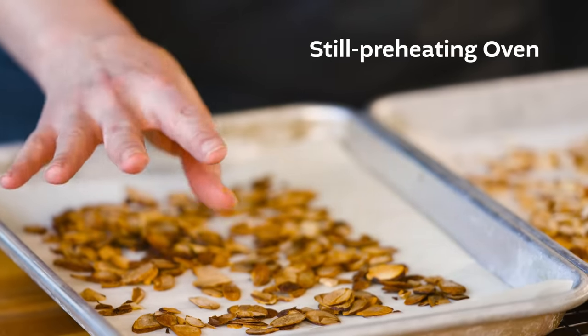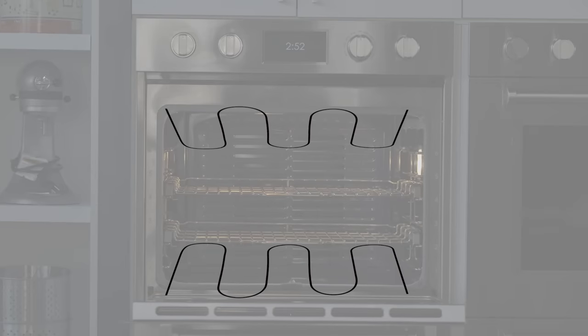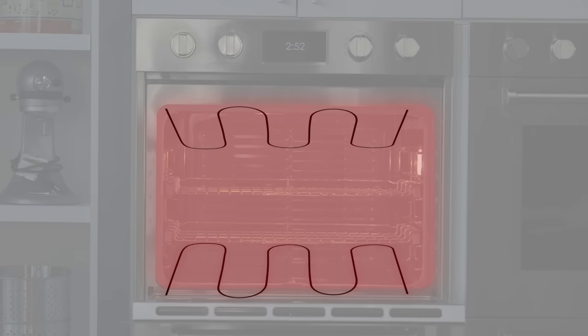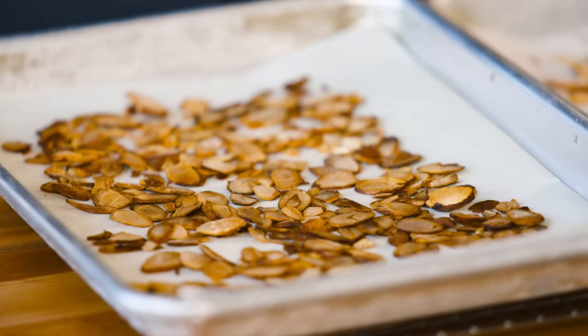Electric or dual fuel ovens have heating elements on the top and bottom. When you turn on the oven, both elements heat up until the oven reaches the set temp. Then the top element shuts off while the bottom one cycles on and off to maintain the oven temp. It's only at this stage that the oven is fully heated and ready to use. Putting food in before the oven gets to that 'maintain this temp' portion of its cycle will make the food see way too much heat from the top.